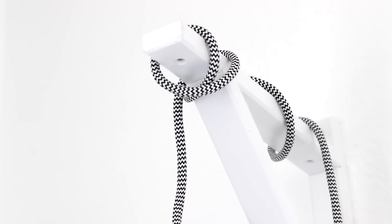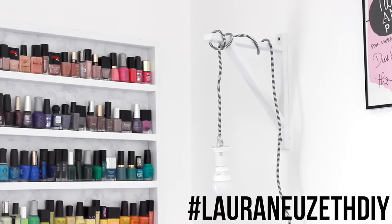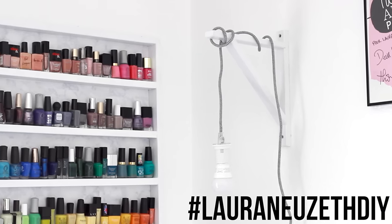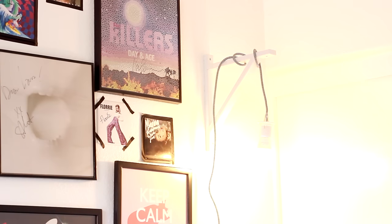And that's it. I hope you guys enjoyed this DIY, and I will see you guys very soon in my next video. If you do this DIY, don't forget to share it with me on Instagram by using the hashtag Laura Newstead DIY. Thank you so much for watching. Subscribe if you haven't done so, and I will see you guys very soon.